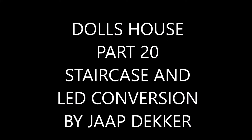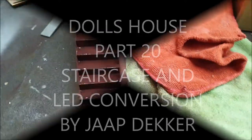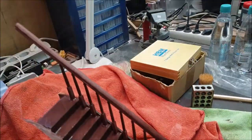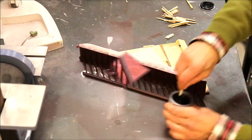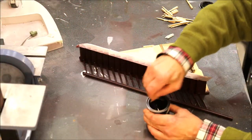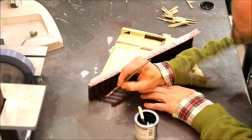Hello ladies and gentlemen, welcome to part 20 of the building of a doll's house. First of all I'm dealing with the staircase and I decided to paint the spindles in a black color.